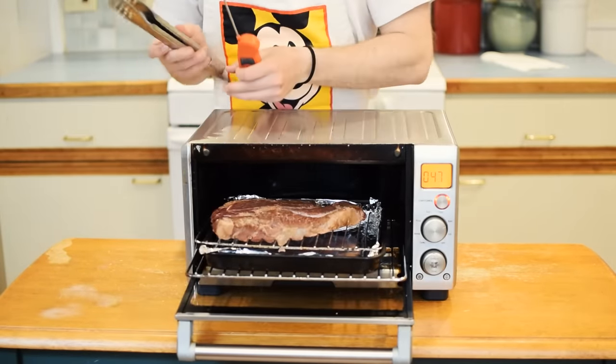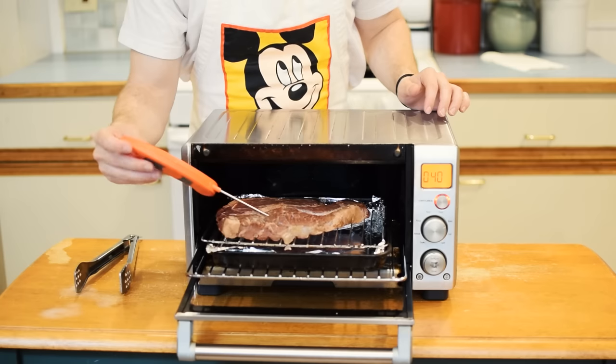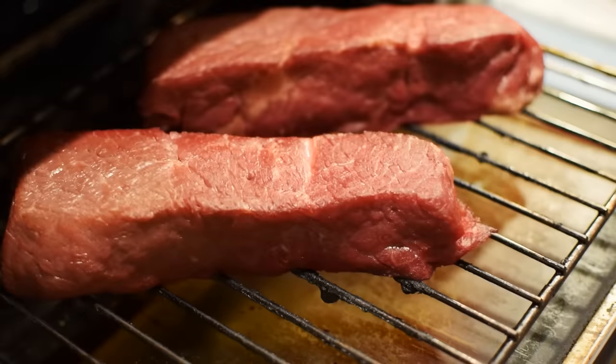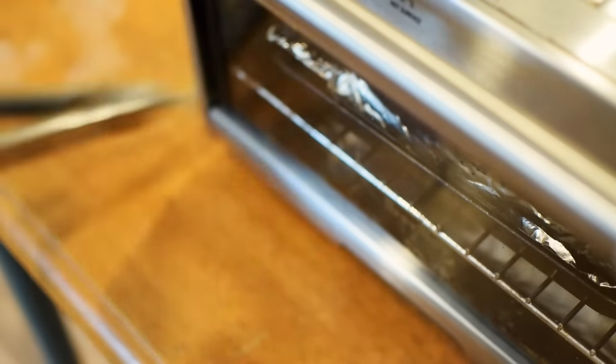This steak was cooked at 200 degrees for about 20 minutes. We're aiming for a center temp of about 90 to 100 degrees, because the meat itself will raise another 10 degrees or so from searing on the cast iron. For thicker pieces of steak, crank the temp up to 250 degrees and leave it in for at least 25 to 30 minutes. If you don't have a meat thermometer, no worries — just use the cooking times I've mentioned.